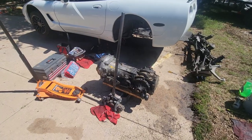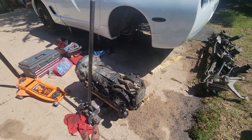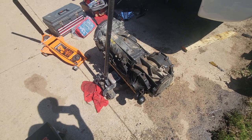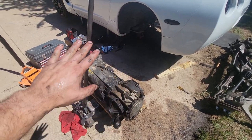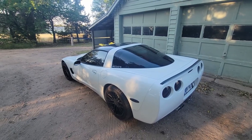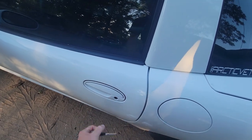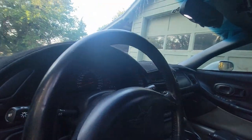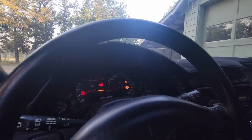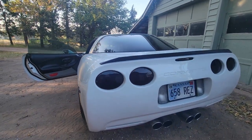Now we've got the transmission and differential put back together and they're ready to go back in. This time instead of two jacks we'll set the ATV flat jack — get it under there, jack it up, slide it into place, bolt it on, and be ready to put everything back together. Transmission swap done, everything's working, and we can officially drive Avie! I need to fix my key fob but man, I missed the sound of that engine.